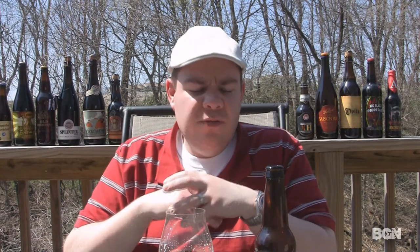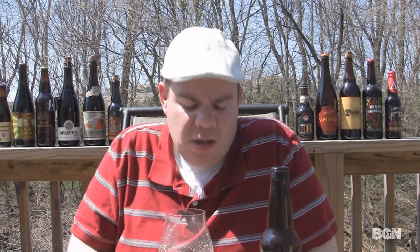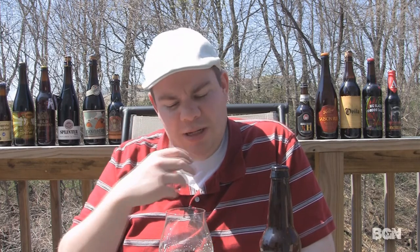The final verdict: what am I going to give Terrapin's Rise Squared imperial pale ale, 8.5 percent, limited availability — get it while you can. I'm going to give this one a B minus. It's a bit syrupy. I think the caramel character — there's a lot of crystal malt from what I can tell — is really overwhelming the palate, a lot of sweetness to it.